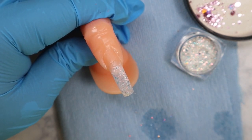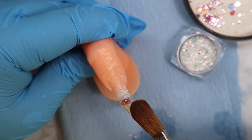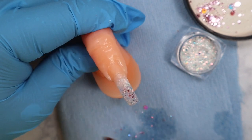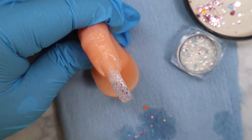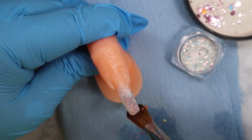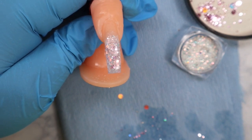Now I'm dipping into the rose gold glitter. I didn't like the big chunks so you can see I'm taking them off. If you work wet you can really just move the glitter around — if you work dry it's going to be harder. I'm just putting a little bit of the rose gold glitter on top, and as you can see I'm not blending anything; just how I put it is how it's going to stay.